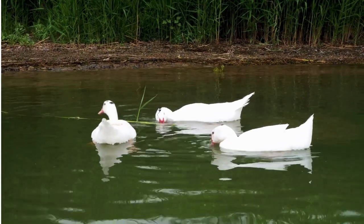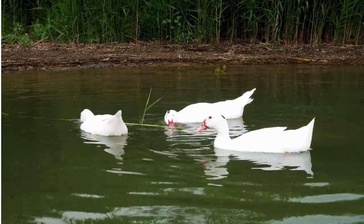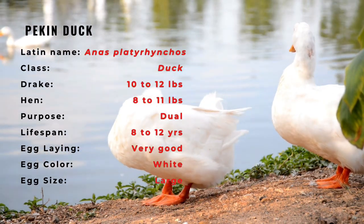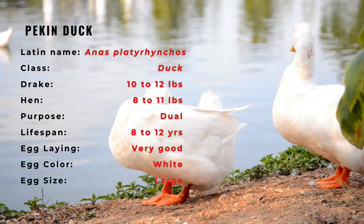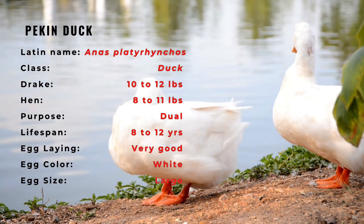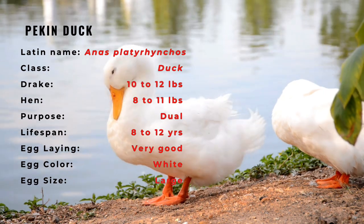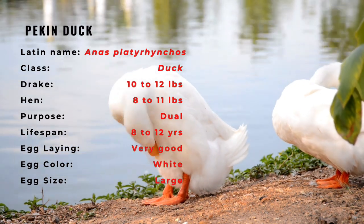The American Pekin is large and solidly built. The body is rectangular, the tail projects above the line of the back. The breast is smooth and broad and does not show a pronounced keel. The head is large and rounded and the neck is thick. The plumage is creamy white, the legs and feet are a yellowish orange. The beak is yellow, fairly short and almost straight.